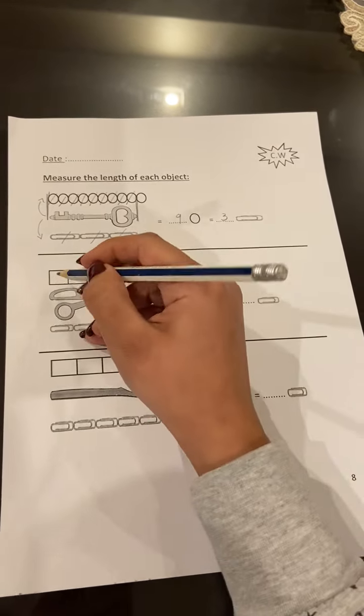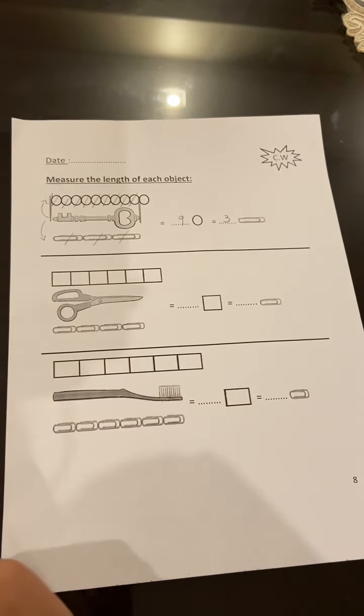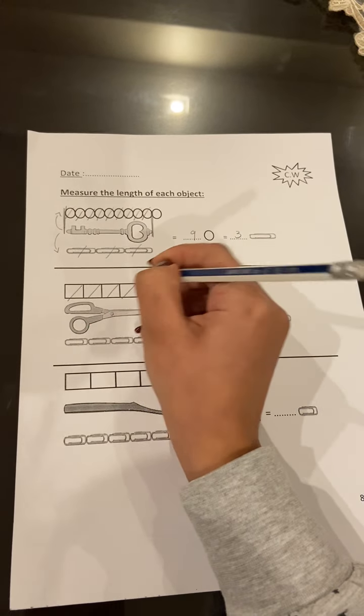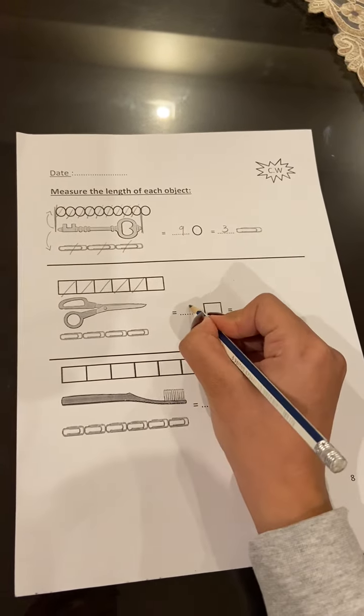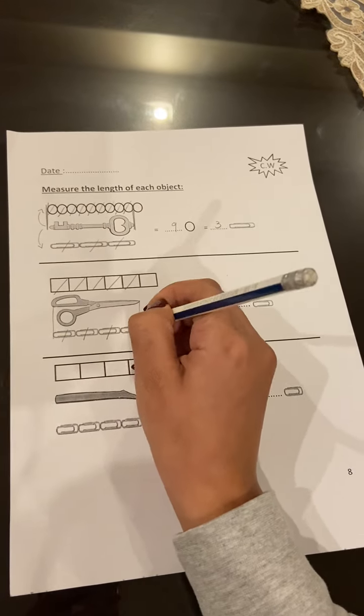Here are the scissors. I will measure them the first time with the squares and the second time with the paper clips: one, two, three, four, five — five squares. And how many paper clips? One, two, three, four.